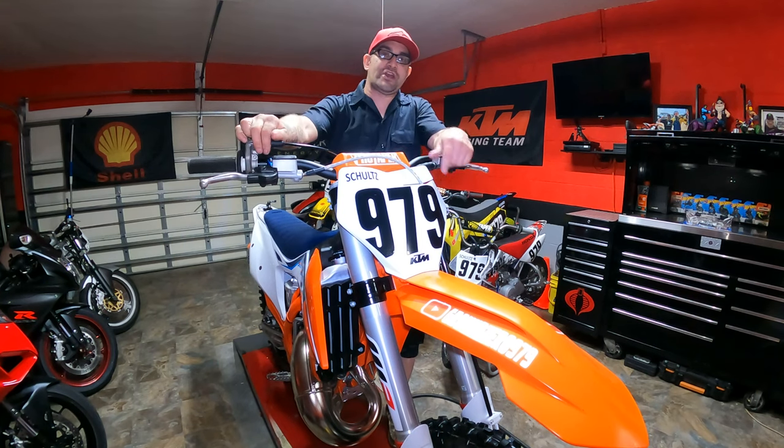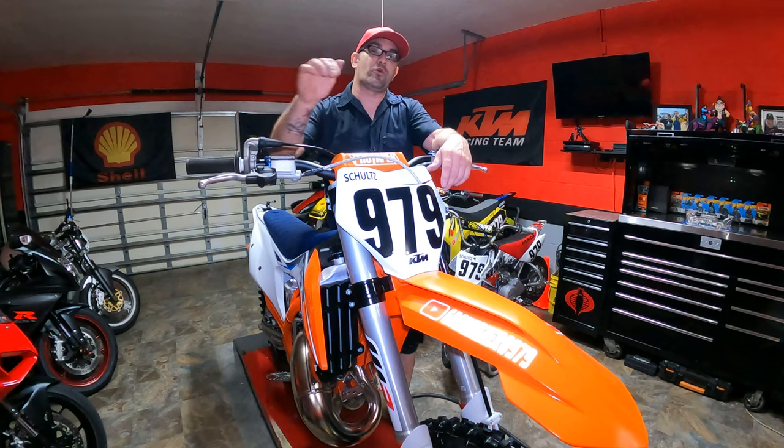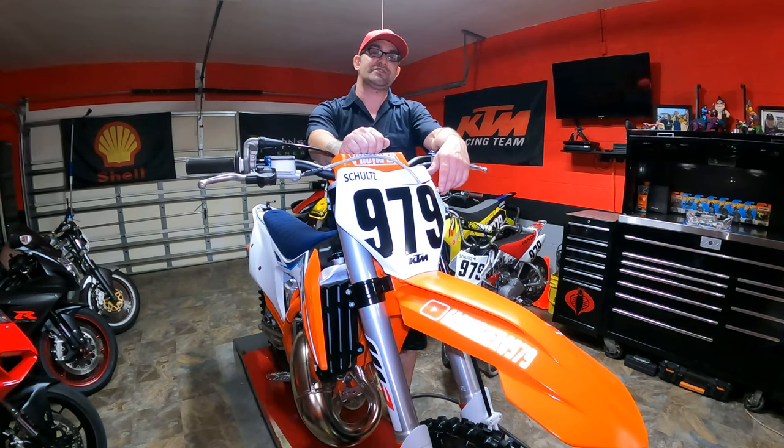Hey everybody, welcome back to the channel and welcome back to the shop. Today we're going to be installing a set of Enduro Engineering radiator braces on the KTM 125 SX, so let's get this unwrapped and get started.